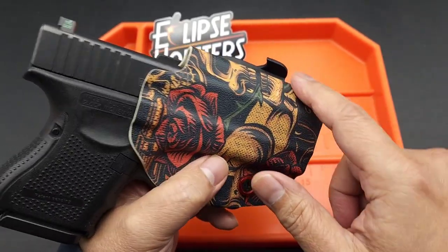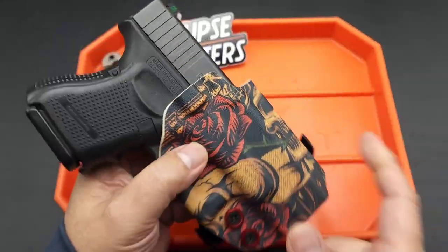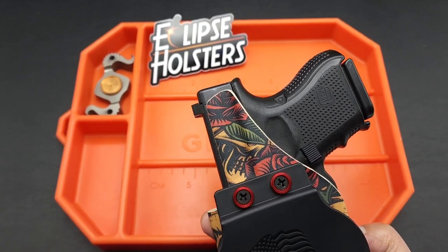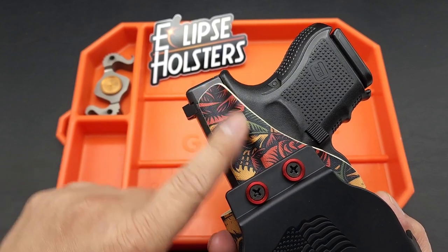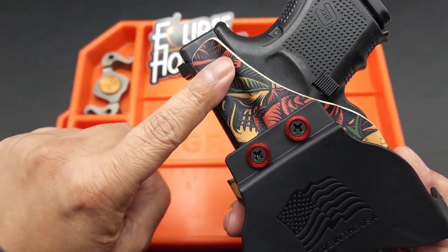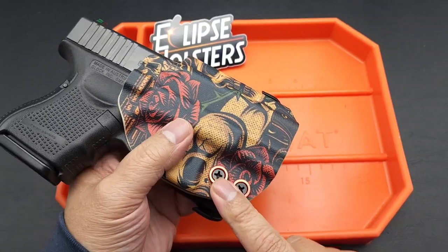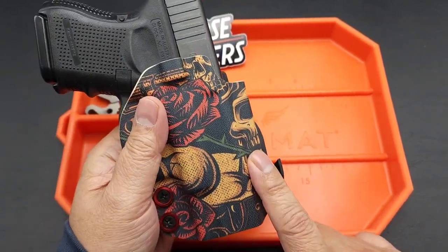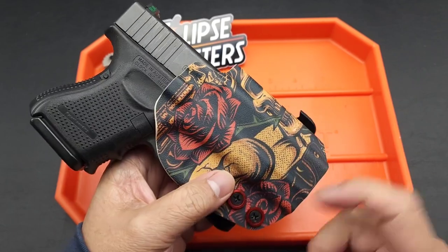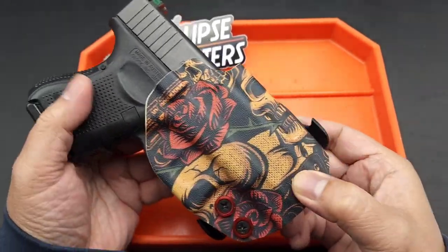Their holsters accommodate optics, flashlights, and lasers — you just have to specify that in the options and Eclipse Holsters will accommodate you. They can also do aftermarket sights. It also has a sweat guard, so if this is touching your body and you tend to sweat, this little guard protects your slide — that's a nice feature. You've got adjustable tension, and material options beyond Kydex: carbon fiber, different patterns, camo, and of course the specialty prints.